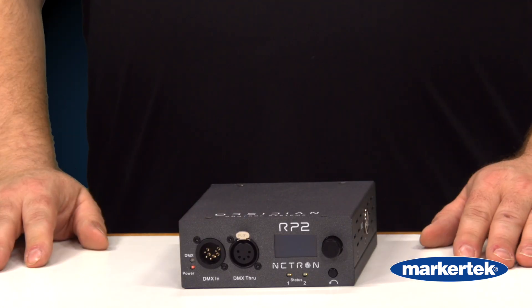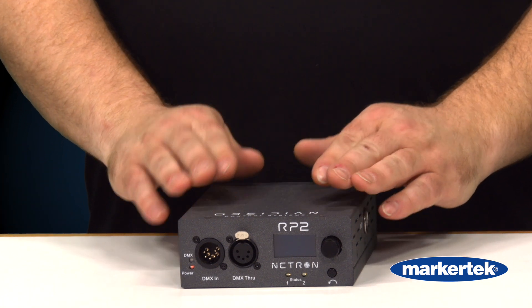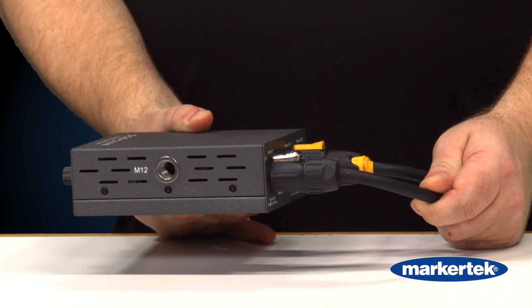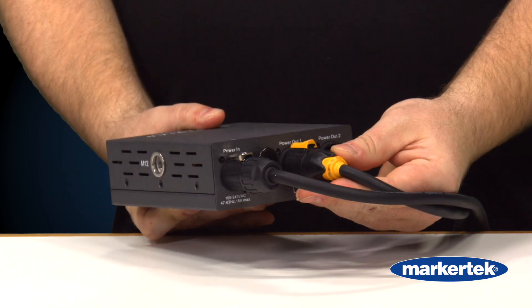This is a new relay pack that allows us to take DMX in or DMX through, and run power in with a TRU1 connector to power out with two different TRU1 output ports.